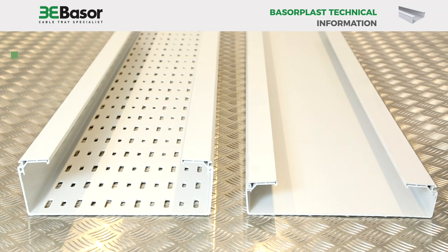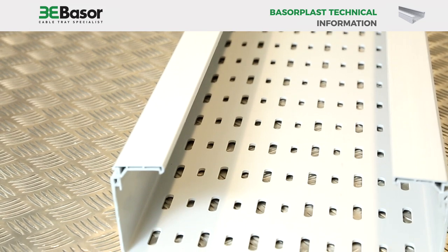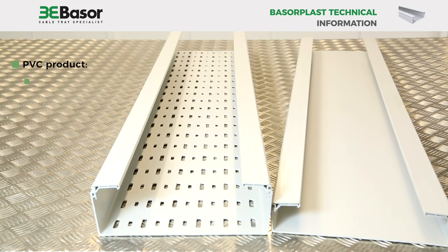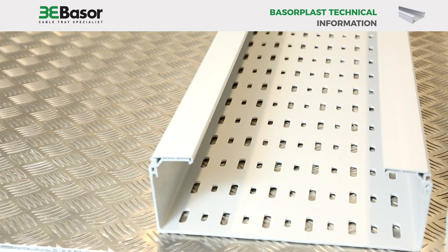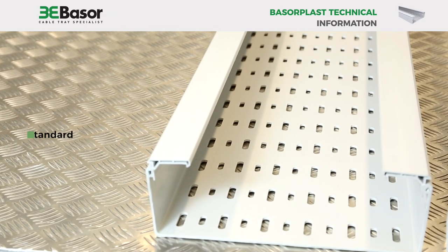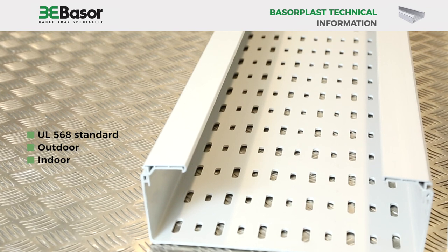The PVC product offering is available in solid and perforated construction in an extruded PVC profile. The raw material is a rigid, UV-resistant, non-flame propagating and self-extinguishing PVC. The PVC material used in its construction is UL certified, suitable for both outdoor and indoor applications.